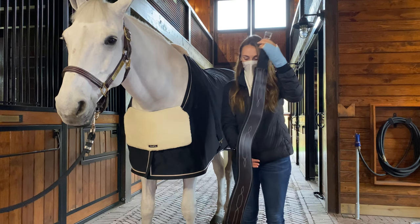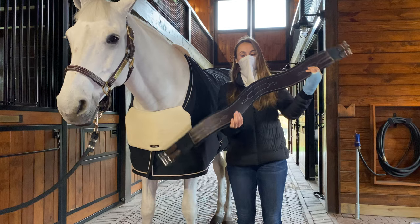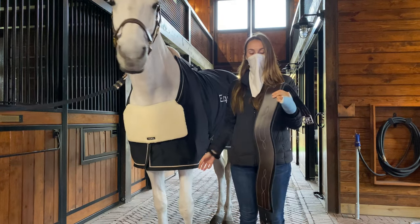As you can see, there are three main curves to the girth — two that provide the shoulder relief, and the middle one which will sit under the horse's stomach.